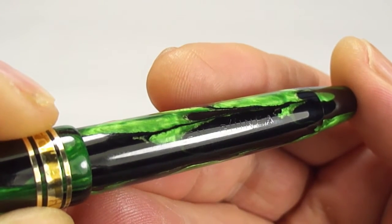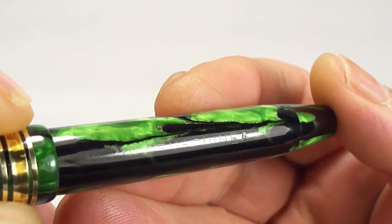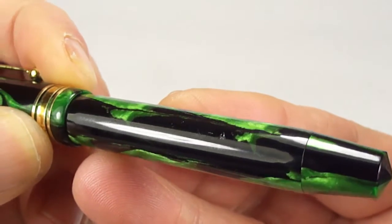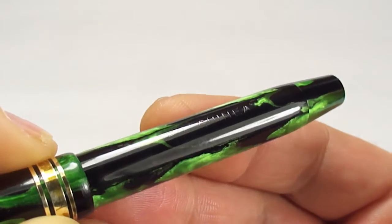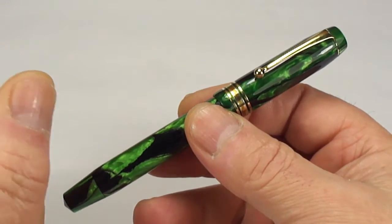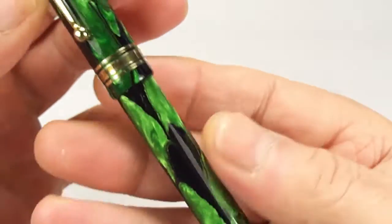The word 'Guinea' is quite legible, but unfortunately 'Golden' — I think the G-O-L is a little bit on the worn side. So what we can see is it says 'Golden Guinea.' I believe it to be a Platinum or even a Mentmore fountain pen, in this beautiful shimmering green and black swirls or marbling.